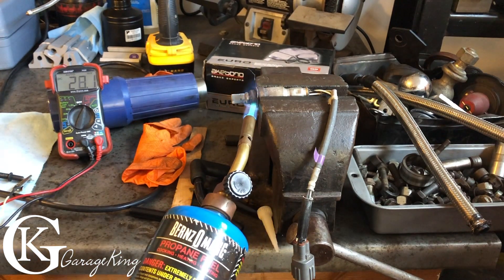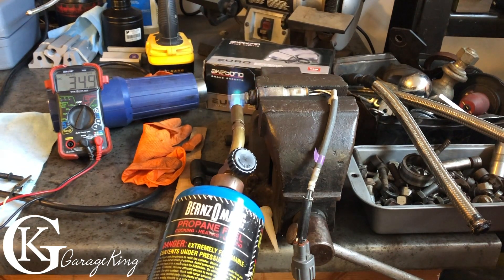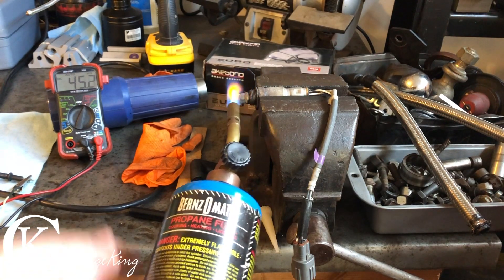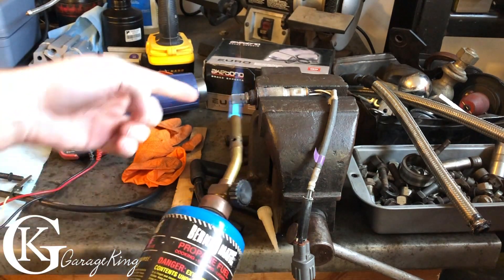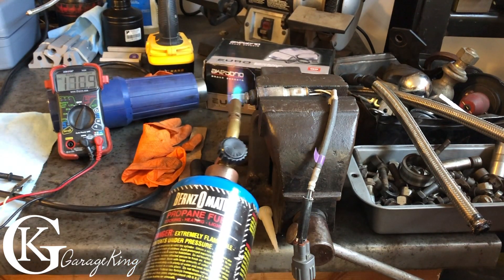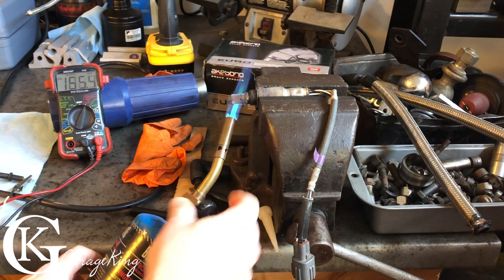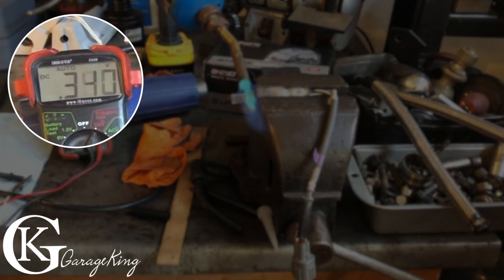All oxygen sensors produce between zero and one volt, so we should get somewhere in that range. What it actually does is measure the amount of oxygen remaining — with this flame there's not much oxygen left because the flame is consuming it. It might take a bit to get the sensor heated up. Let's apply a little more heat to the back side.